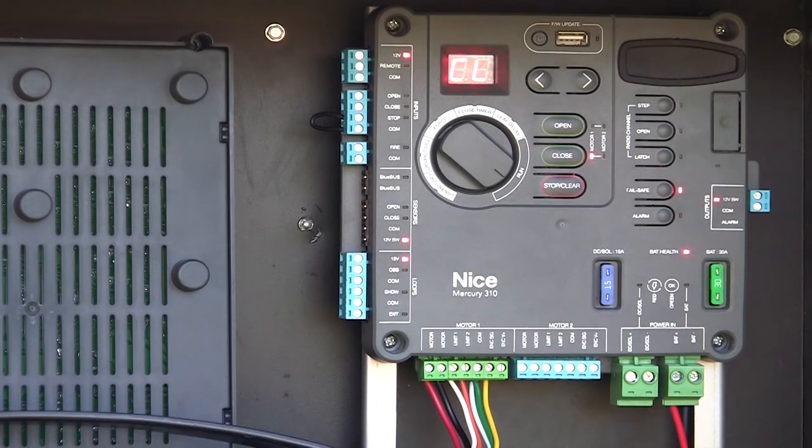We've got our Mercury 310 controller installed. It's connected to a Titan 912L actuator and we're completely operational.